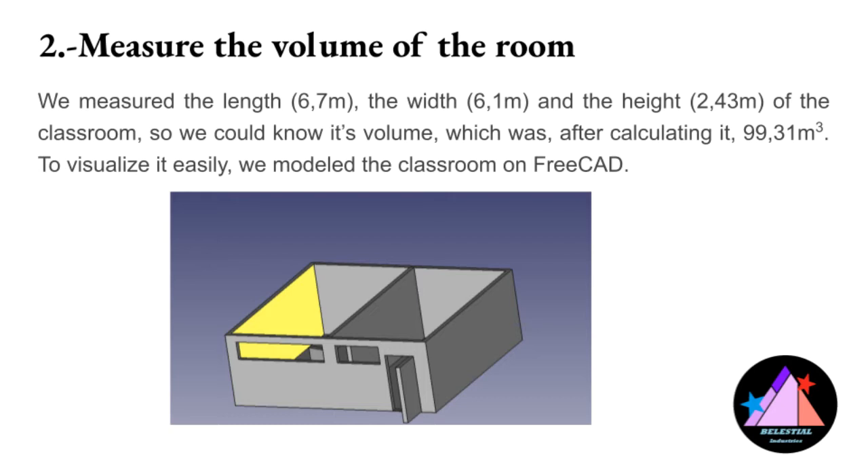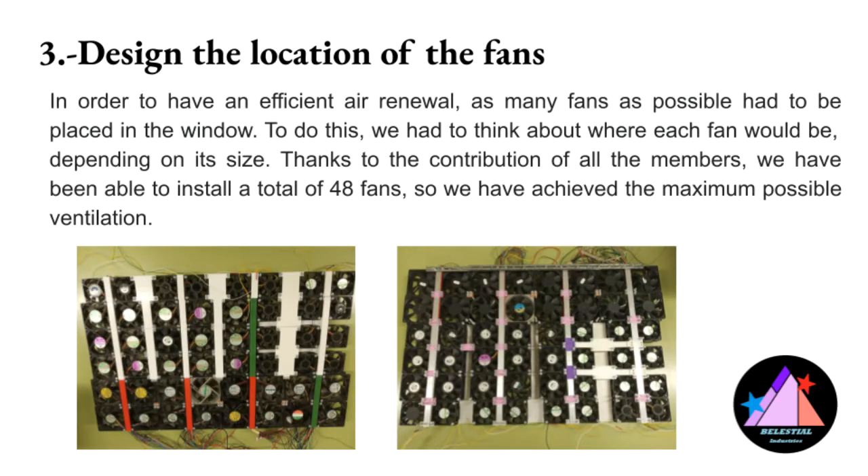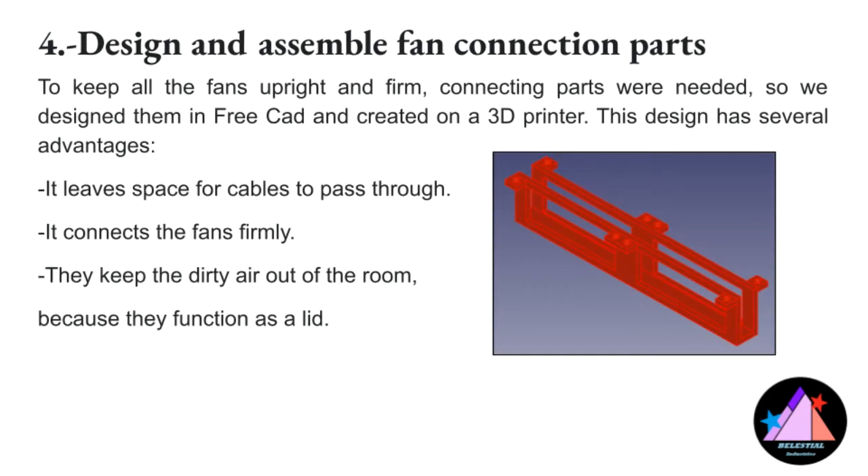As one of our goals was to reduce the environmental impact of our project, we decided to reuse fans from old computers we weren't using, and place them in one of the four windows so the ventilation could be sped up. When we obtained all the fans, we thought about a design that could fit well with the dimensions of our windows and chose the fans that met the requirements. When the placement of the fans was chosen, we began designing some 3D model pieces to bind the fans together and organize the electrical cables.